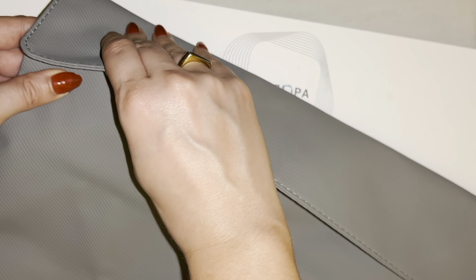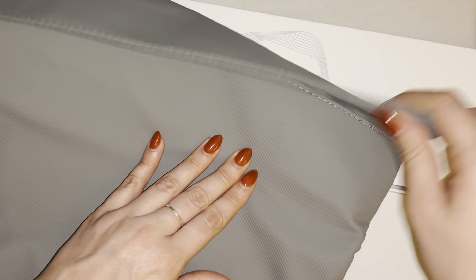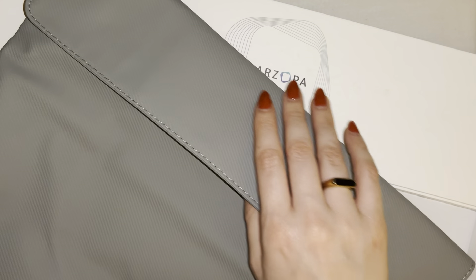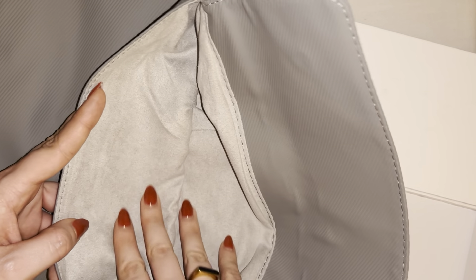There's the Arzopa logo right there. This is supposed to have magnets — oh yeah, this is magnetic right here and also magnetic on this side. I don't know if you can tell on camera, but this is just a nice simple gray color. The picture online looks a little bit more like lavender purple, but this is definitely just a simple gray color and almost like a suede material on the inside.